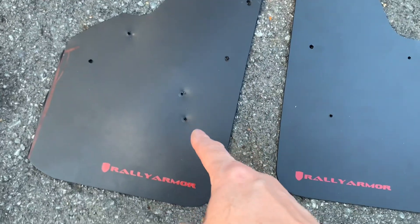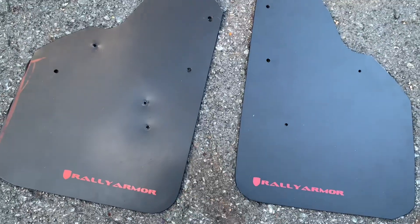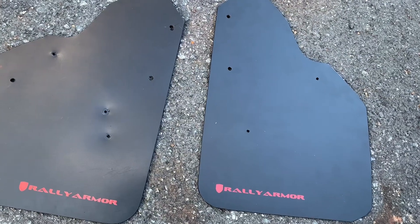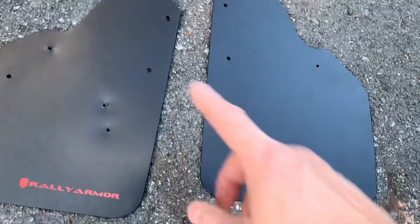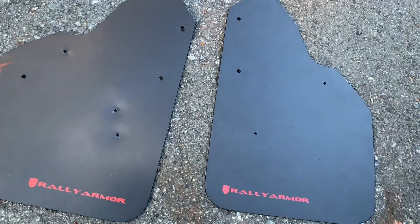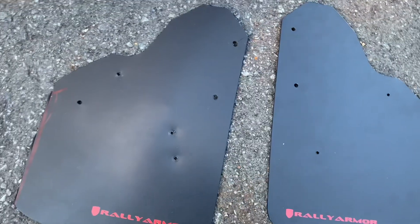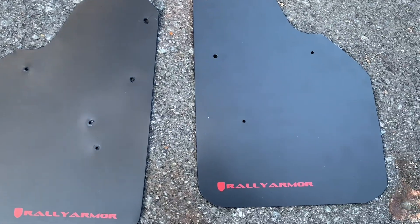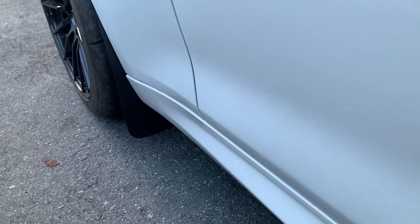We put a few test holes in on the first one and transferred it over to the good one for the other side. We'll mount them up now - the holes are better lined up. Cardboard is more forgiving than plastic, so the test holes for the stock rivets were a couple millimeters off, but we enlarged the hole and got it to fit. Time to bolt them on - finished product, good coverage.